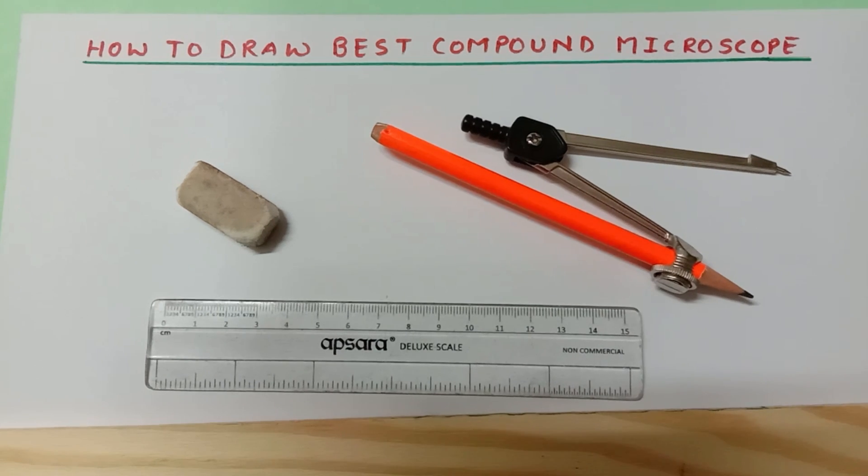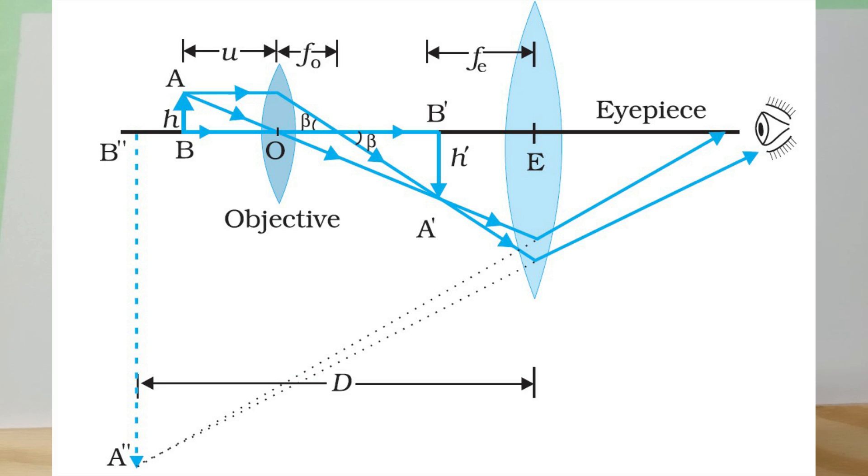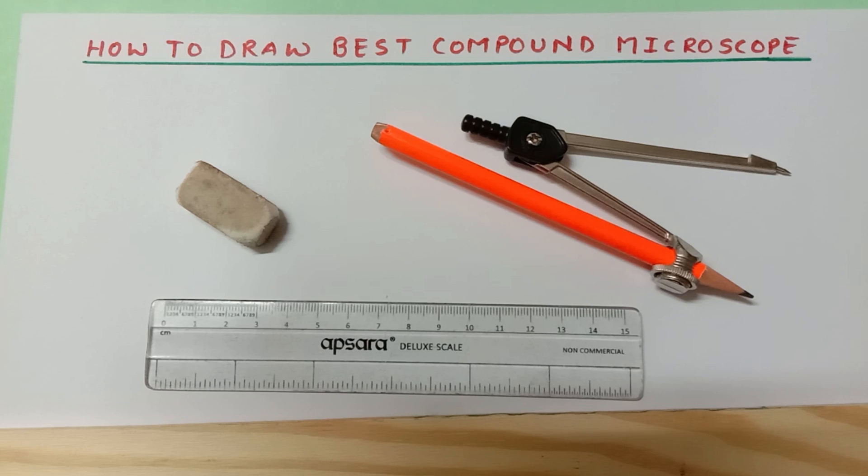Hey there scientific people, how are you? Today I am going to teach you how to draw the best compound microscope with a very short trick. This will be a very perfect and very precise method — one short method. You need not do it a second or third time to get the actual compound microscope diagram. Here is the image of the perfect compound microscope diagram from the NCERT Physics Grade 12 textbook. So let's begin.